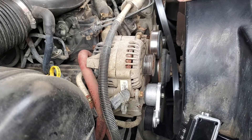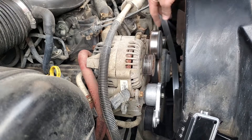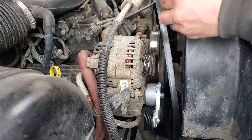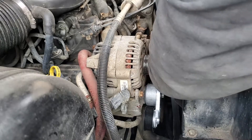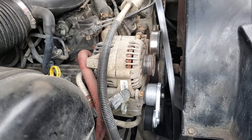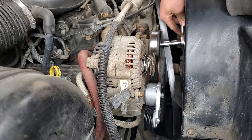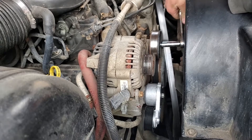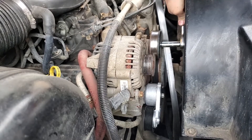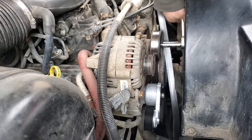We're not only replacing the tensioner — we're also going to replace the idler at the same time while we're at it. There's a bolt in there. Half inch — sorry, not 10 millimeter. Everything on this truck is half inch, I swear.